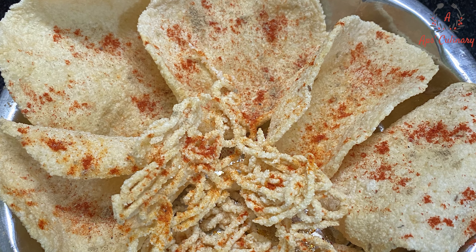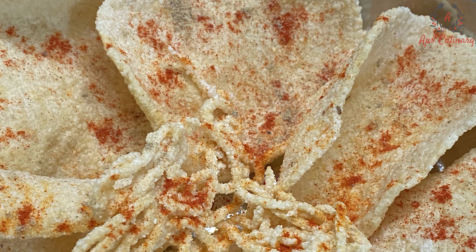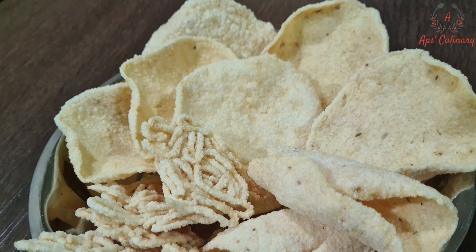Hello friends, welcome to App's Culinary. April heat has started making the climate very hot, and this climate is very useful for making papads, pickles, chili masalas etc.